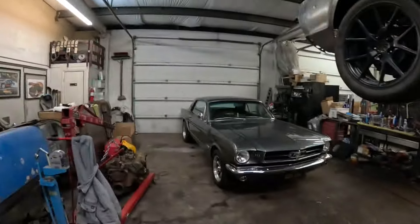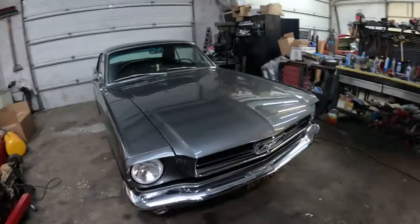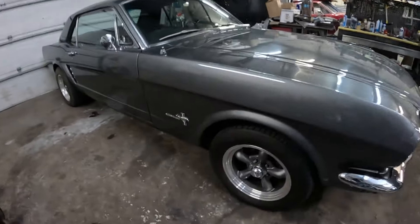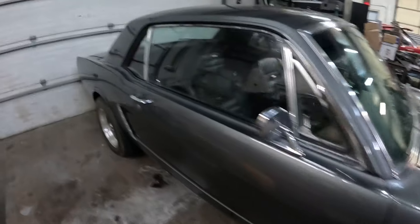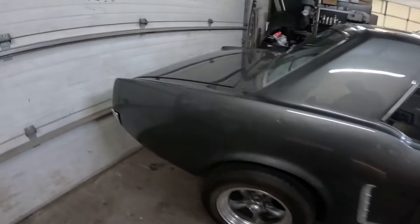The car belongs to a lady who had it built in California, and there are some issues she's got with it, so let's have a look. Here's the car — as you can see it presents nicely. It's got torque thrusts on there and the body seems to be in good order.